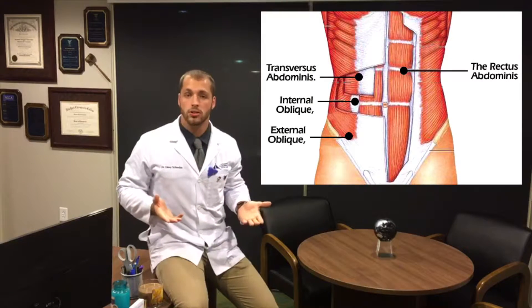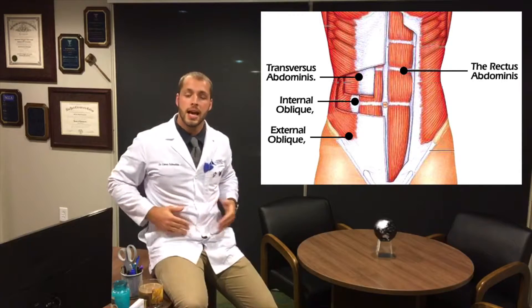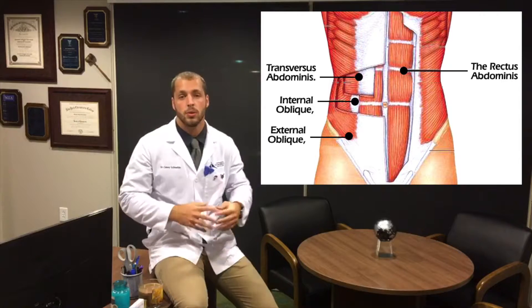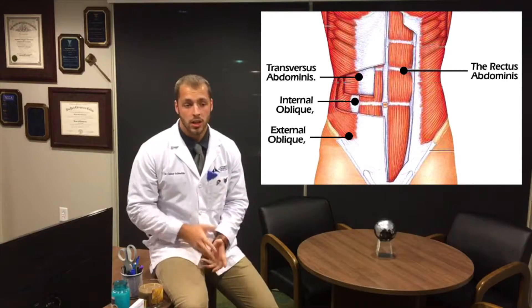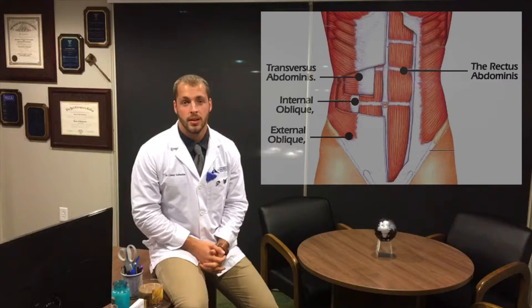Your core is actually made up of a couple different muscles. The front muscles you see most typically are the six-pack abs, called your rectus abdominis, but you also have your internal and external obliques, as well as your transverse abdominis muscle, which is the deepest one within the belly. These muscles are super important because when they're not strong, your low back will pay.